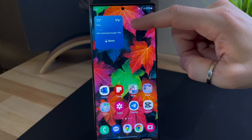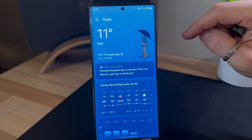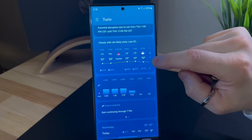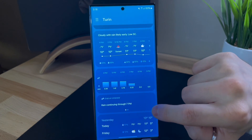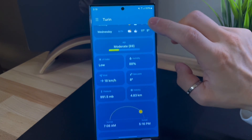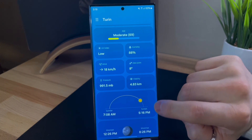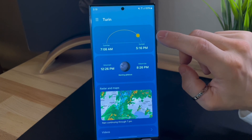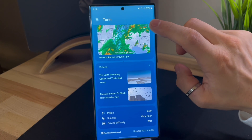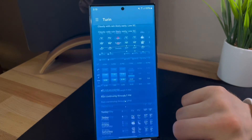Another great update is related to the weather app. It now provides even more comprehensive and interesting weather information, including air quality, UV index, humidity, wind speed, and important times such as sunrise, sunset, and even moonrise. This extra information helps you plan your day and adapt to weather conditions, all in one app implemented and optimized by Samsung. A nice touch is that the app remains completely blue during navigation instead of turning white as you scroll.